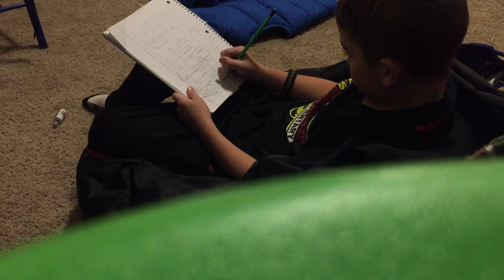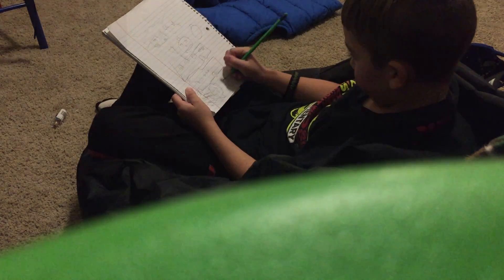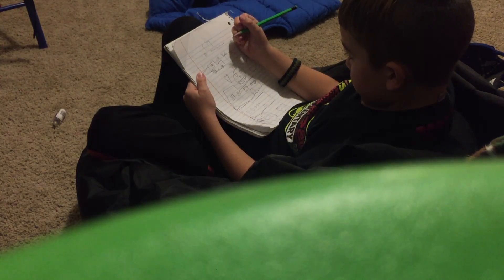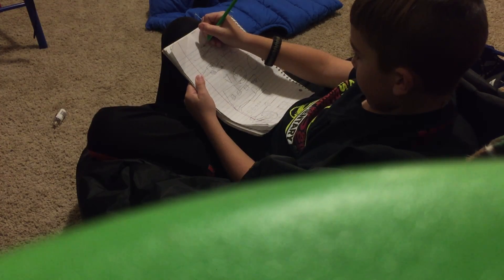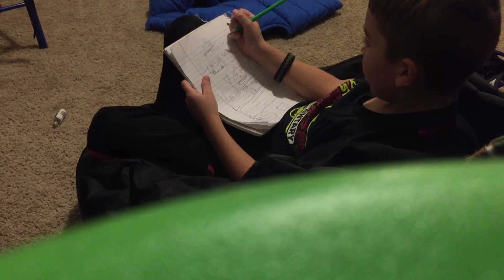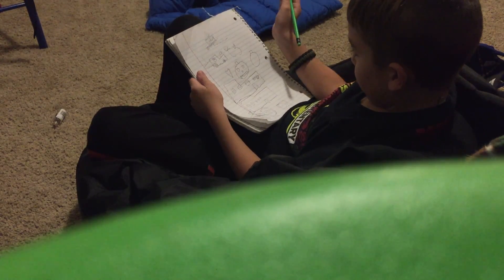If you want to draw a volcano, you draw half a line and draw that shape, then come down like that. You're going to draw the ground, then draw lava — almost together but not together — coming down the sides. That's not really a great volcano but I tried my best; I'm still practicing.